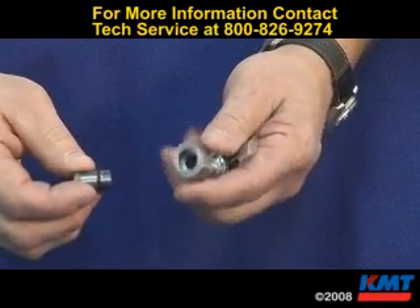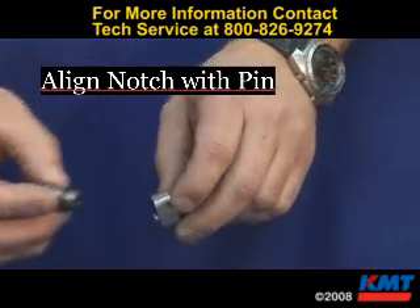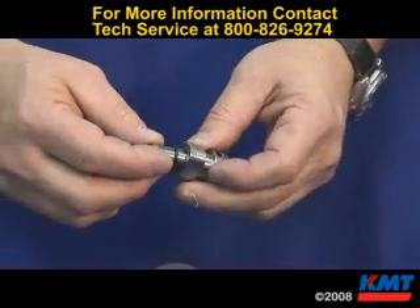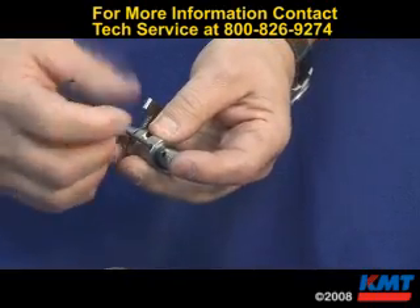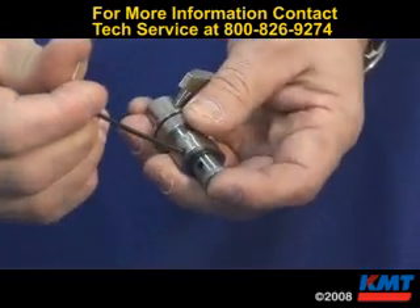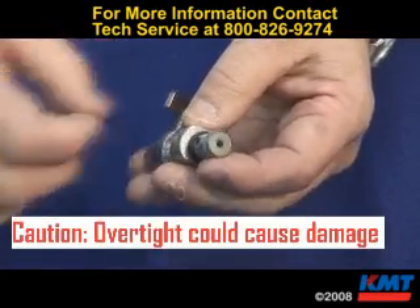To install the wear insert back into the body, line the notch up with the pin in the body. Use your Allen wrench to tighten the set screw. Do not over-tighten it — damage can happen to the wear insert if you over-tighten it.